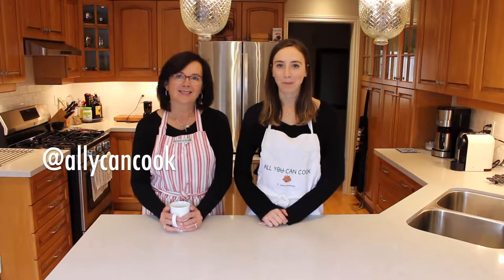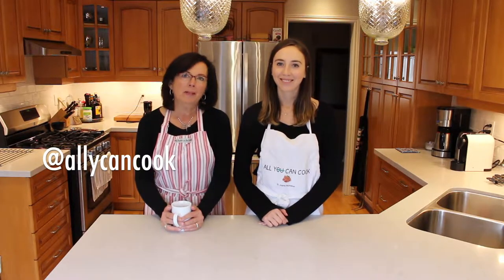Hey guys, welcome back to Ally Can Cook featuring Mama McManus. Hi, I'm Mama McManus. And I'm Ally. On today's episode we are going to be showing you guys how we make our green Christmas smoothie. I never made a green smoothie before, so I was a little nervous it was going to taste like eating salad for breakfast. But it did not turn out that way at all, and it's super simple and easy to make. It doesn't have to be a Christmas theme — you can make it whenever. Keep watching.